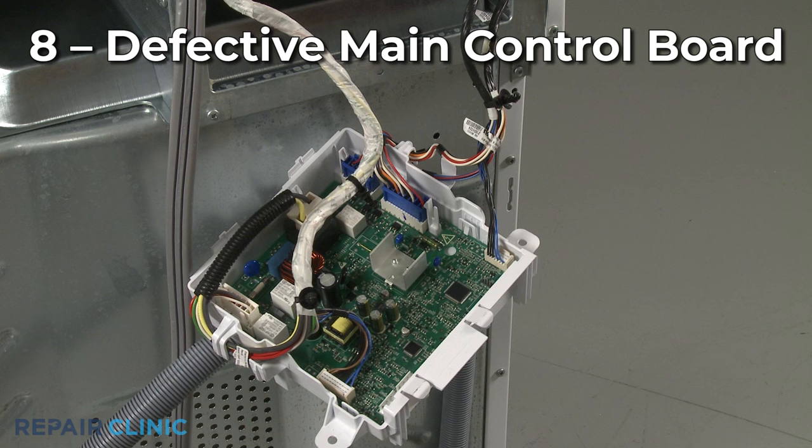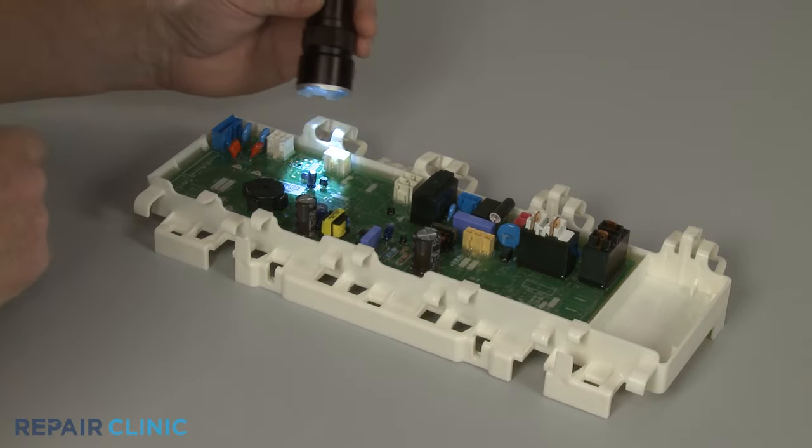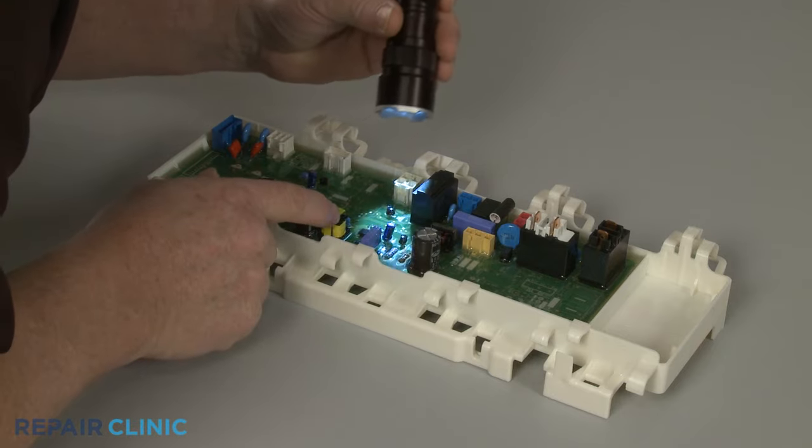A defective main control board can prevent the dryer from heating as well, although this isn't a common problem. While the control board cannot be easily tested, you can inspect it for signs of burning or a shorted-out component.